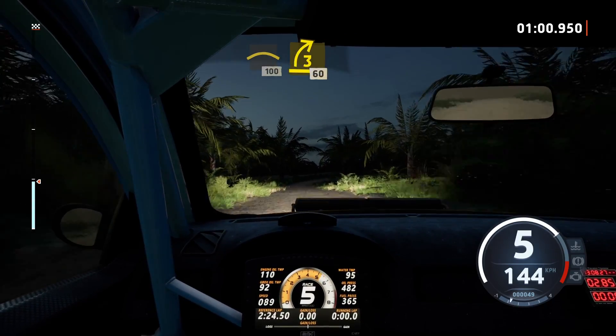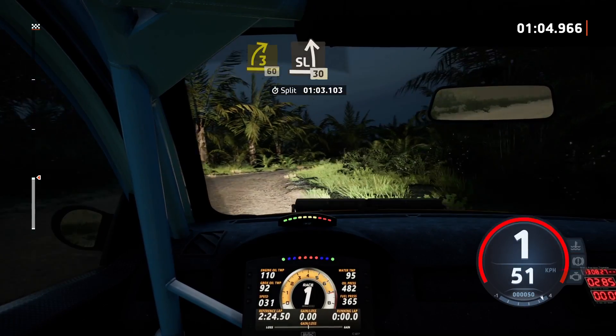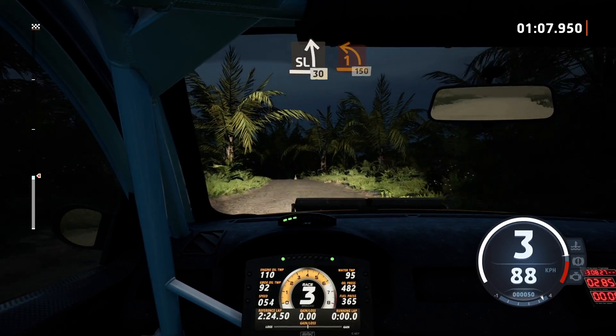100, 3 right half long, 60, slight left of a crest, 30, 1 left.